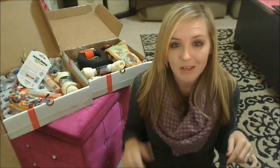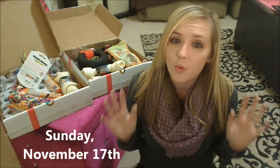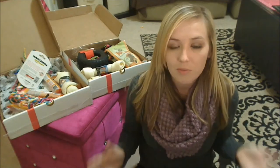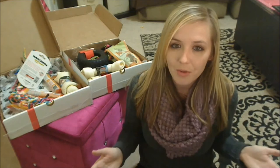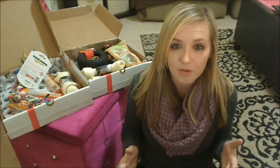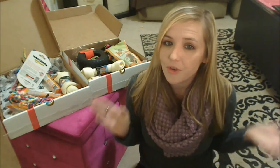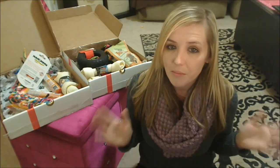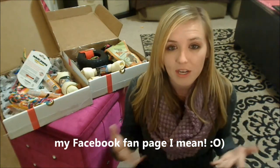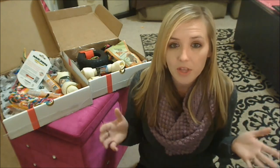If you guys want to check it out the link is below, and now for the giveaway. This giveaway runs for one week — seven days. The rules are: you must be a subscriber to my YouTube channel, Klutzy Duncan, and you must leave a comment on this video telling me what your favorite product to see in a dog subscription box is. What product do you get most excited for? You must also head on over and join the Facebook page for the American Pitbull Store.